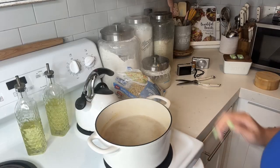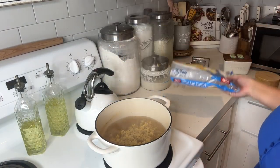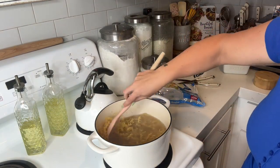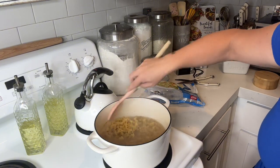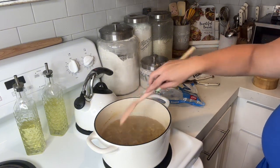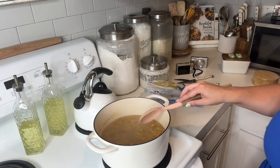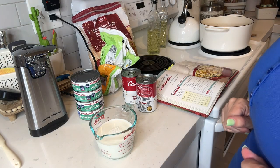My water is boiling so I'm going to add my noodles in here. My water kind of cooked down a little bit — I had a friend come to see me really quick — but I'm going to get these pasta noodles cooked and then we will begin the rest of the meal from there.